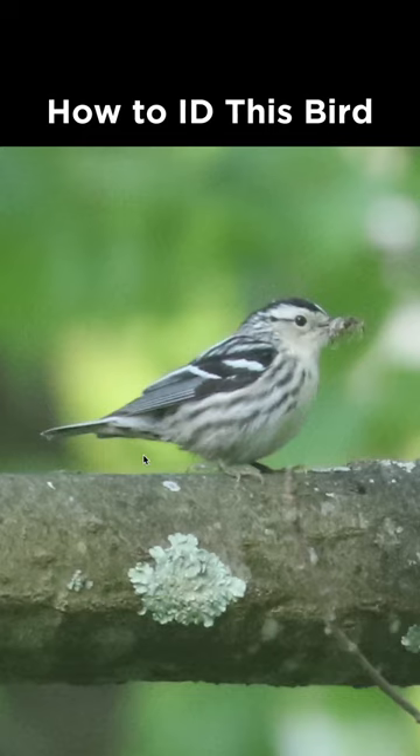How to identify this bird from Pennsylvania during June. This is obviously a songbird and we can't really see the bill structure because it's carrying food, but the plumage is plenty sufficient here.